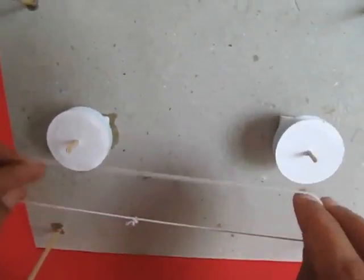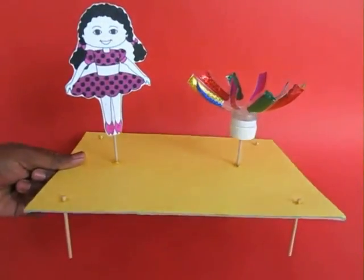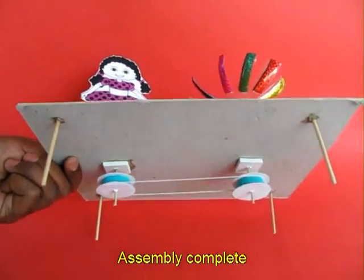There are two pulleys and then you take an elastic band and join both the pulleys below. This is the final assembly.